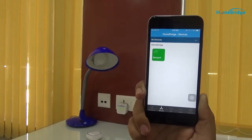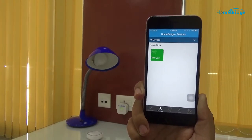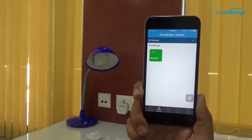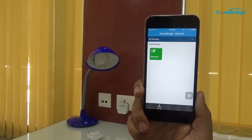You will see an empty icon because there is no motion. Let's do some movements. Alright, the icon of the motion sensor is filled now.